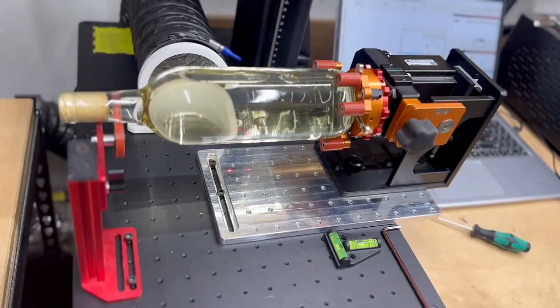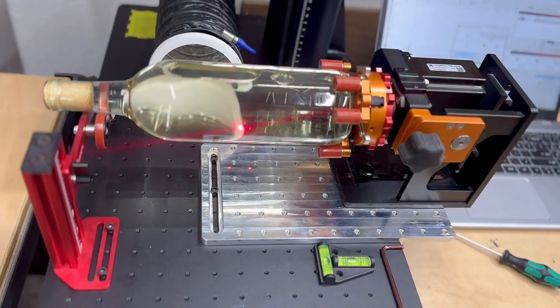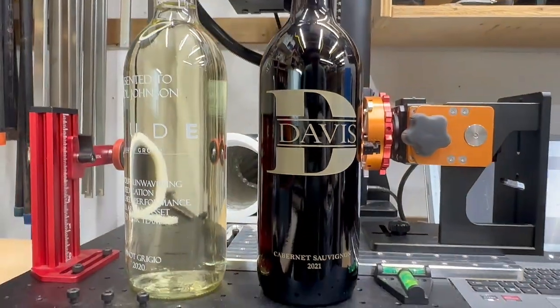For this demo, I'll be adding the Pyburn Grip 2 chuck rotary to my CommMarker Omni-1 UV laser. Once you've got this dialed in, you unlock a whole new world of fun and profitable projects. I'll show you one of my favorites — engraving wine bottles, which are always a crowd-pleaser and a great seller. Let's jump in.